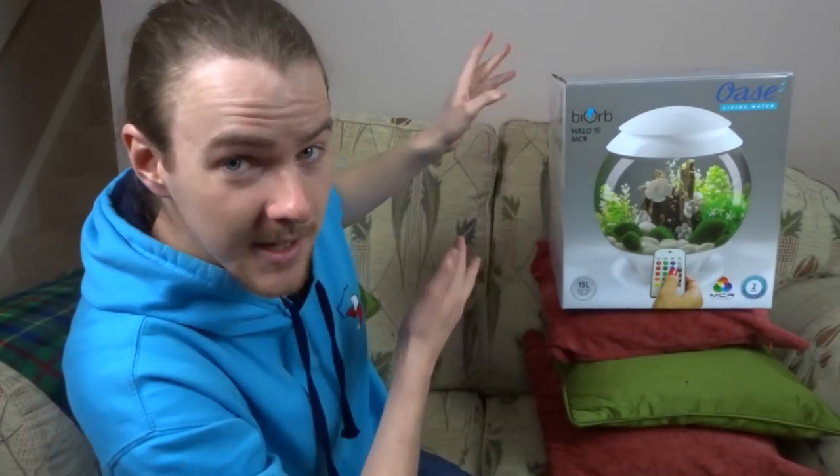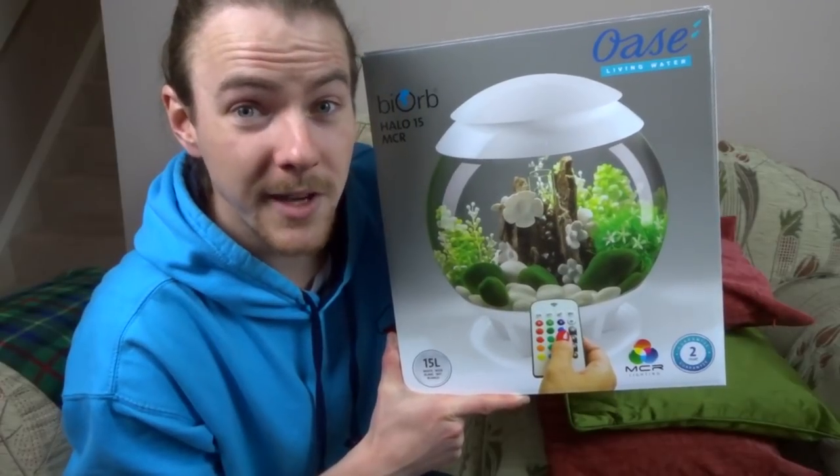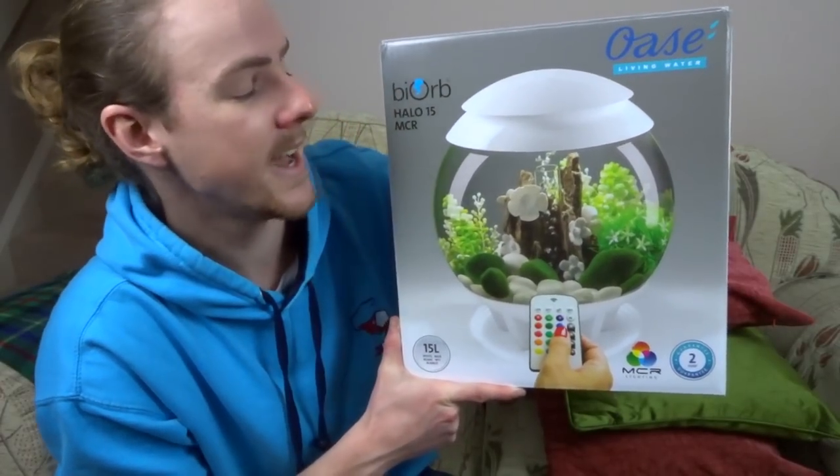Good day everybody and welcome to this video. Now you might have noticed there's a slight change of scenery from my usual backdrop, and that is because I am at my nan's house. The reason being is the whole family at Christmas chipped in and we got her a BiOrb Aquarium, a 15 litre Halo. So just between me and you, I've snuck into her house while she's out for the day, and I'm going to set it up for her so when she returns she'll have a nice surprise of the aquarium being set up and ready for her.